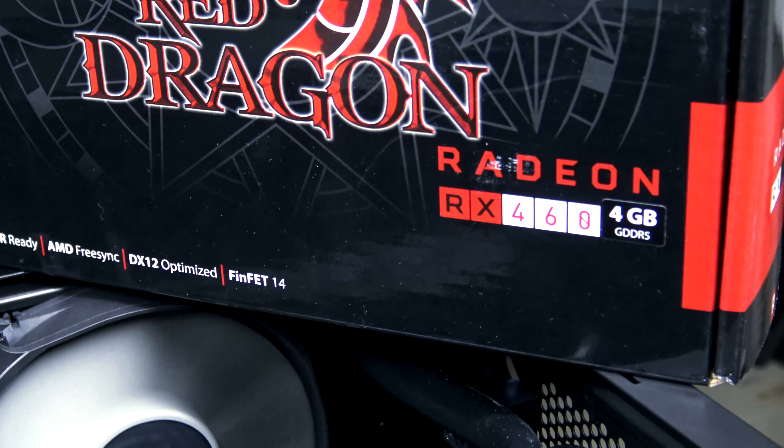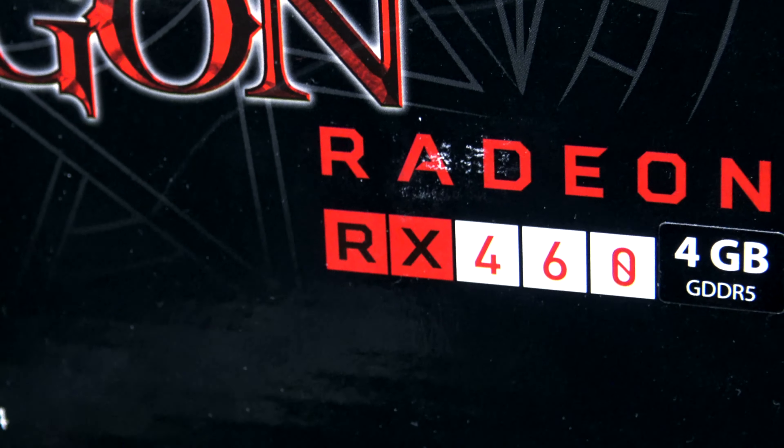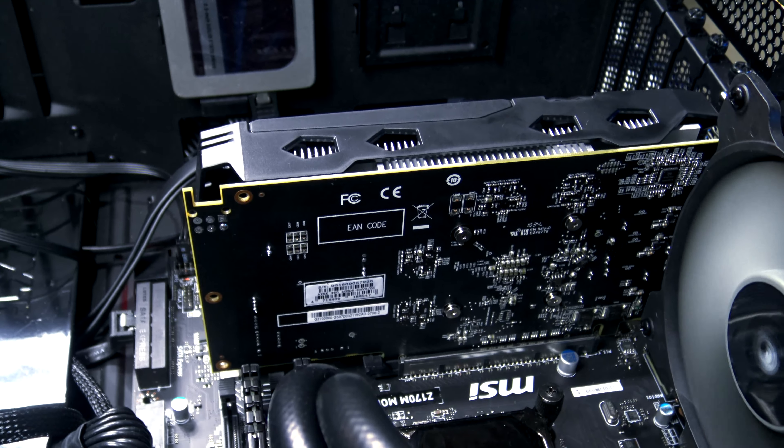Hey guys, welcome back, it's Carter. In this quick episode we're just going to cover the RX 460 4 gig, specifically the PowerColor Red Dragon.